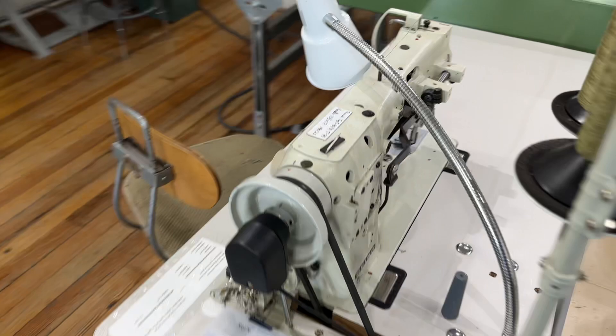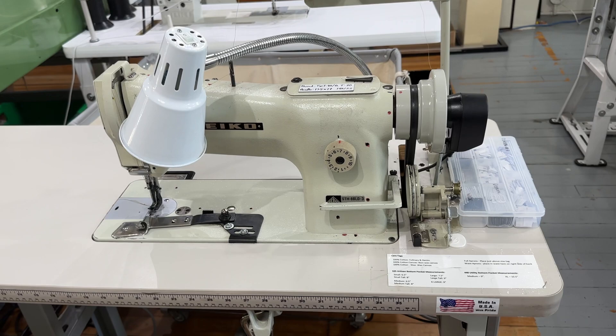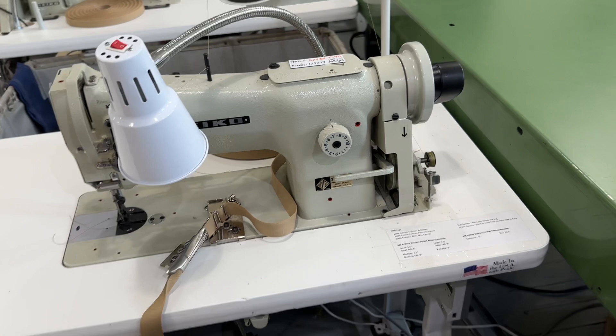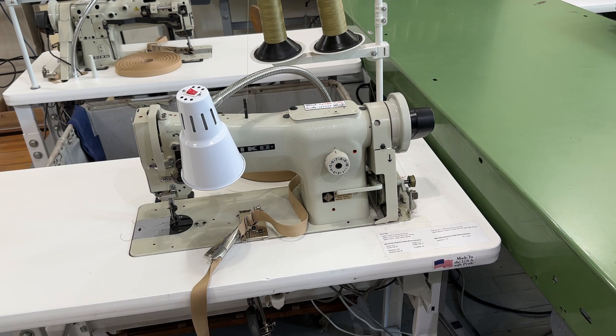We have yet another Seiko, and this one's got a folder that is set up. And we've got another Seiko walking foot. A lot of the stuff that we sew is heavy duck canvas and leather, and these machines are, like I said, workhorses — they can handle that. They're a reliable machine.